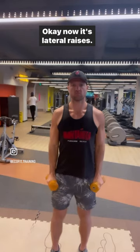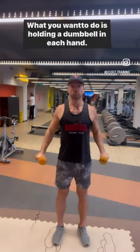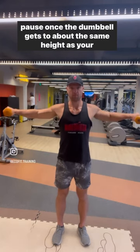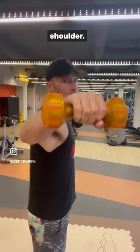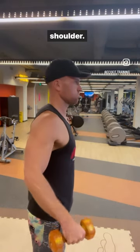Okay, now into lateral raises. What you want to do is holding a dumbbell in each hand, you lift your arm slowly away from your body, and then you pause once the dumbbell gets to about the same height as your shoulder. It's really important that you maintain an upright posture and make sure that everything else is locked, so the only joint that is rotating is your shoulders.